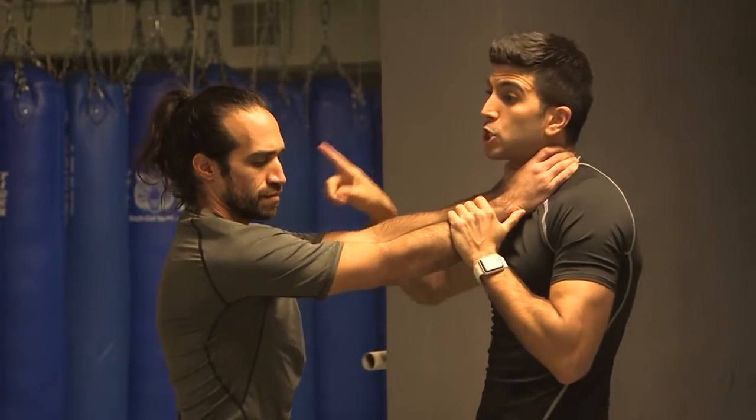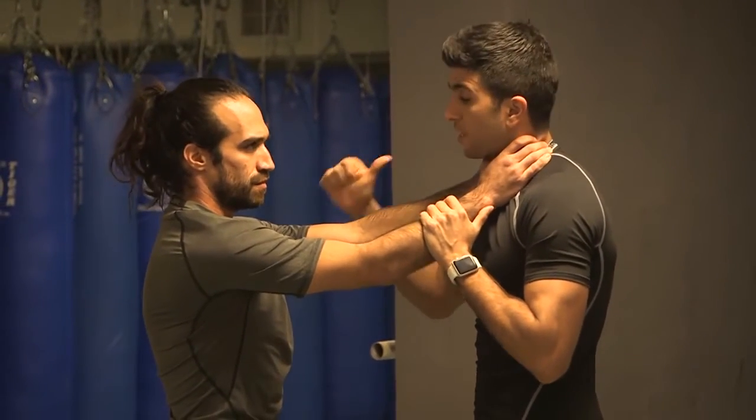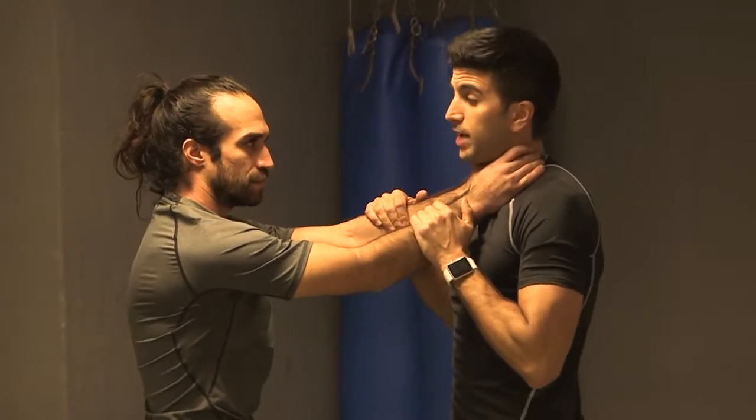The attacker might be stronger and bigger than you, so you're not going to resist. First thing, go back. Second thing, put your hands on his hands. That's something very natural to do.